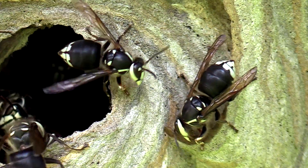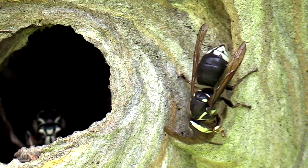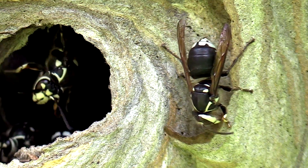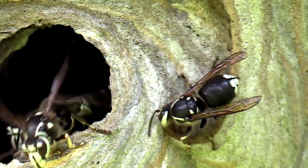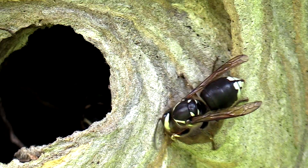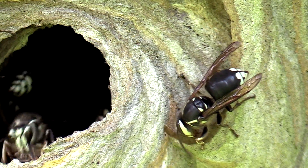This entire nest is built strip by strip, stripe by stripe, one wasp at a time — going out and foraging for 20 minutes, chewing on the side of the wood like you saw earlier, then coming back to the nest and doing this for about another 15 minutes, making one little tiny strip. And that entire nest the size of a fricking beach ball is made this way — not to mention the comb, not to mention laying all the eggs, not to mention going and finding food. All of this is done one wasp at a time, and that to me is just incredible.